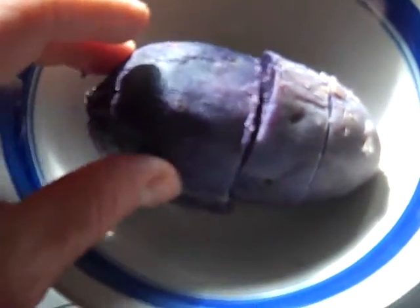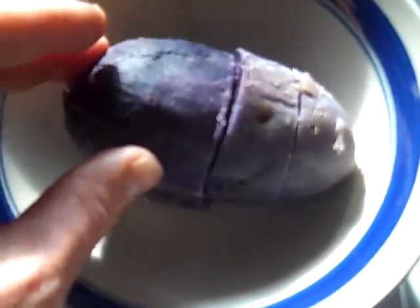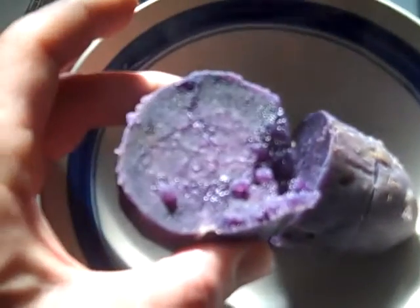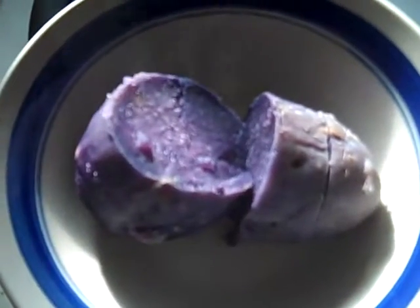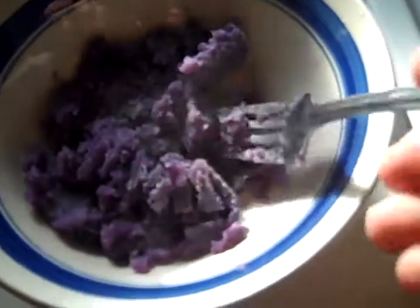Just thought you'd like to see it — literally just in a pot of boiling water, half an hour, and then under cold water to cool it off. They called this a purple yam, but the skin came right off. And now it's very soft, as you can see. It also mashes up quite easily with a fork, just like a potato.